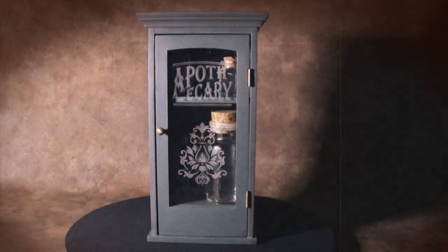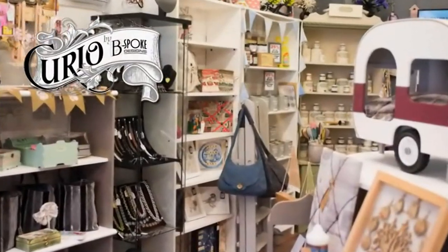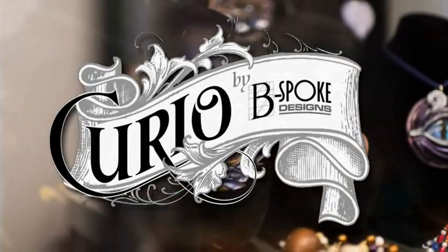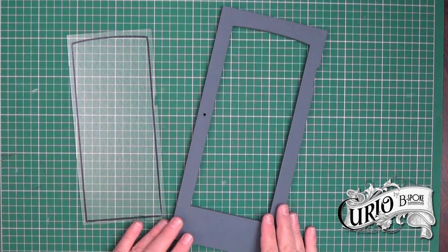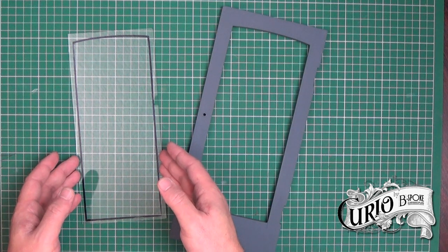Hello and welcome back to my channel. In this video I'm going to show you how to etch this glass panel. I'm currently upcycling this small cabinet and this door is glazed and I want to etch a design on it, as I want it to become an apothecary cabinet.